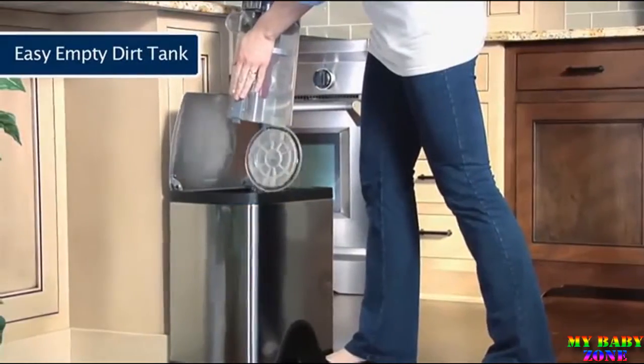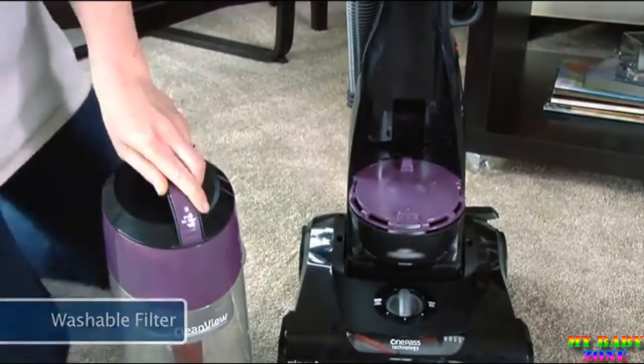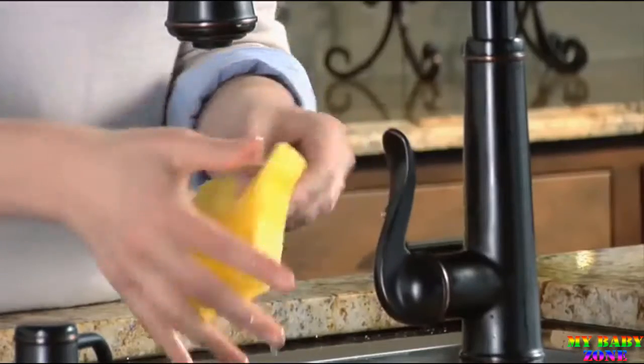And clean up is easy. The bottom empty dirt cup is built big, so you don't need to empty it every 10 seconds. You can manage cleaning on your own time with the washable pre-motor filter. Just follow simple directions to keep it clean to maximize performance and save you money.